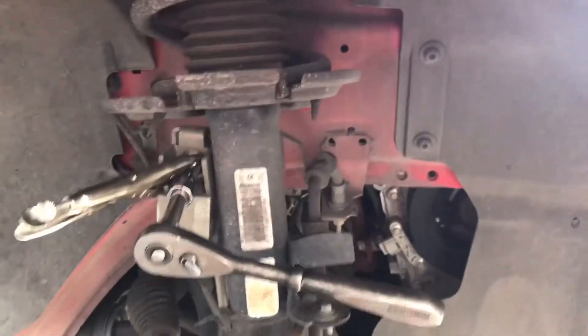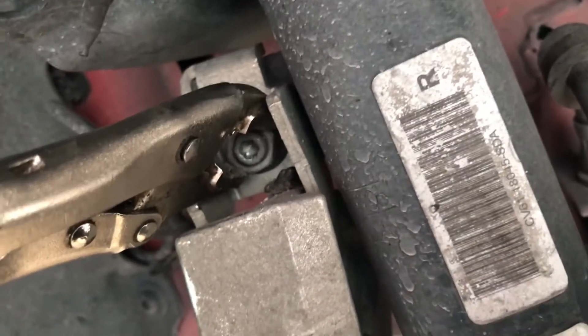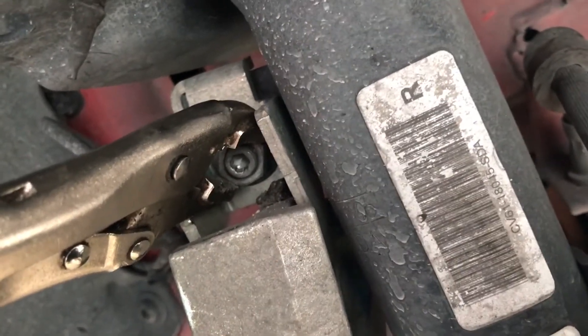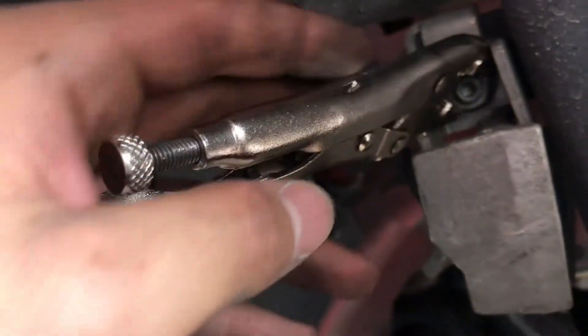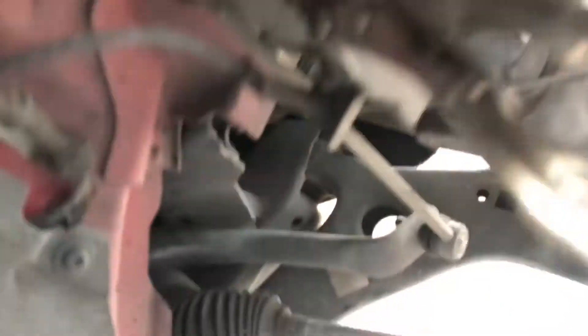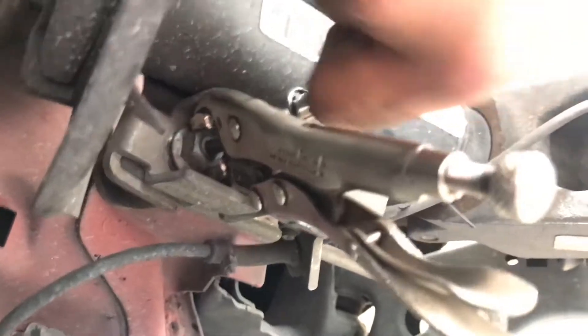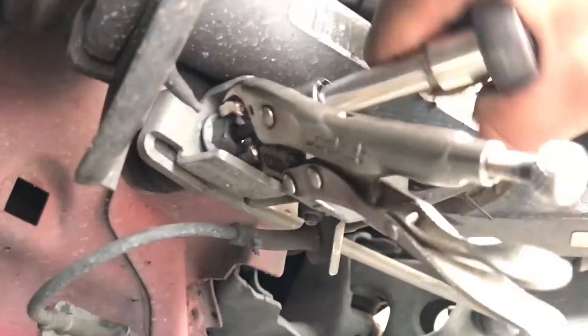Alright guys, I removed my wheel and I'm going to take off this bracket right here where the wrench is at. I'm using a T30 for this bolt. It got a little worn out and I was having trouble taking it out, so what I did — I clamped some pliers to the bolt and used my wrench going the opposite direction to hold the bolt because they were both spinning. It came off.